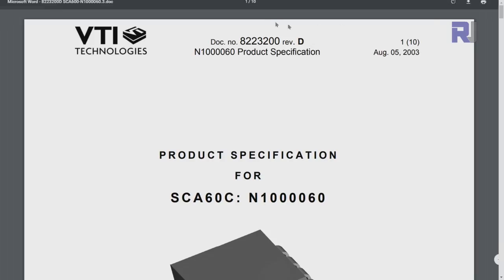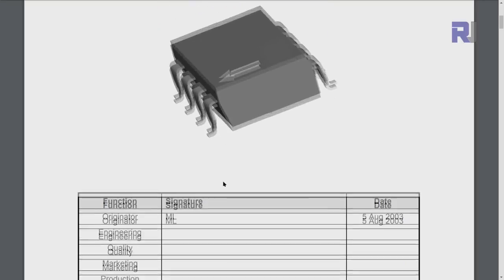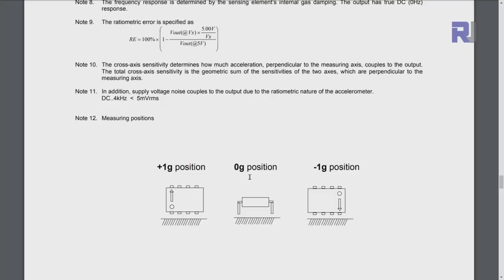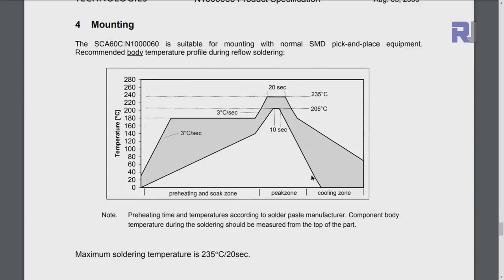Here is the datasheet for VTI Technology SCA60C, sub-number 140-0060. The operating supply is 5 volts and it consumes 2 milliamps. If you put it flat it reads zero, and if you tilt it the arrow on the surface gives you negative G. The datasheet is provided in case you need it.